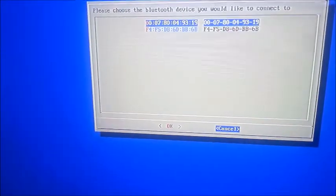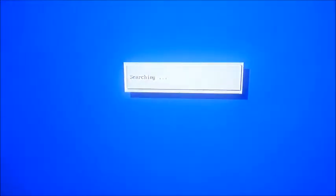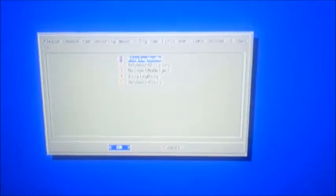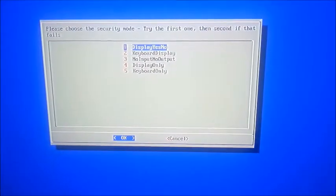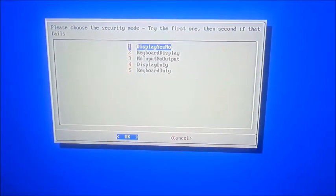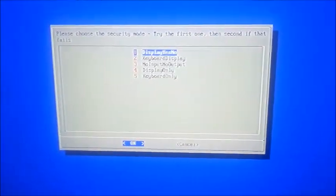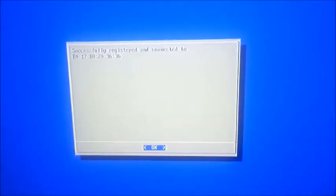And that's not it. Hopefully it'll find it here shortly, at some point. Ah yes, here we go. And then it'll ask to please choose the security mode — just hit display yes/no. And then once it does that, it'll say that it's connected. And there you go, you're good to go.